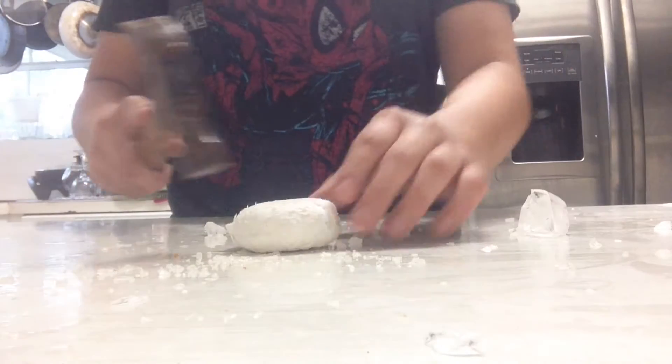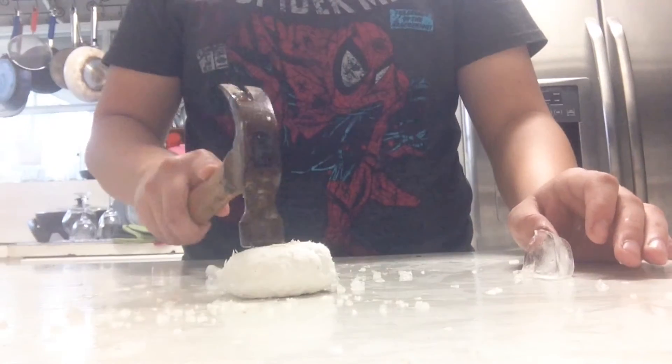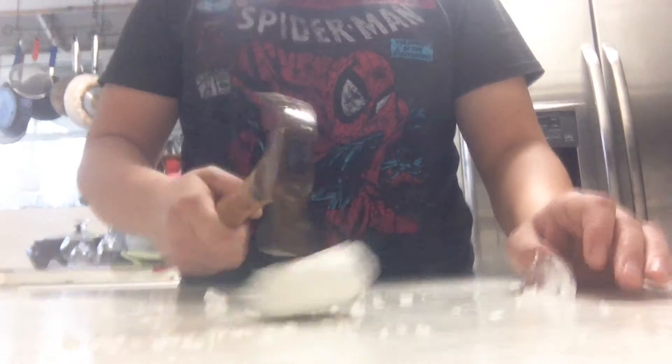Now let's do the Pycrete. Wow, it doesn't even leave a dent. Well, a little one, but you just can't see it. Let's finish off these little pieces of ice.